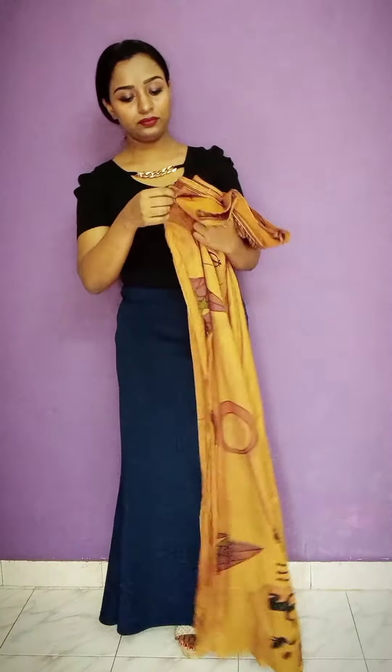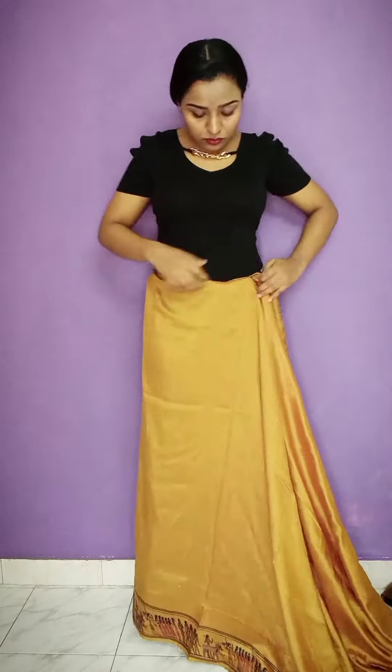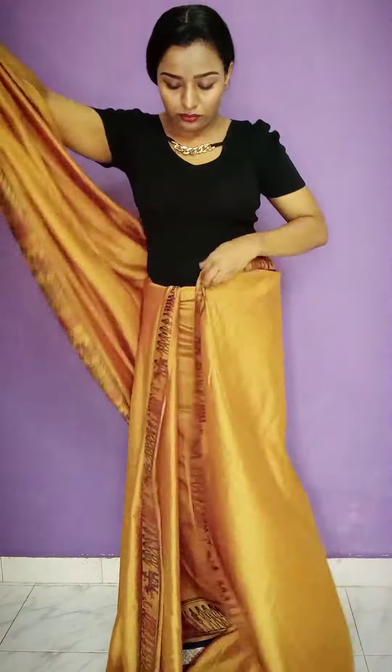I am wearing a black blouse. I am wearing a bodycon dress. I am wearing a nice detailing. I am wearing an elegant look.